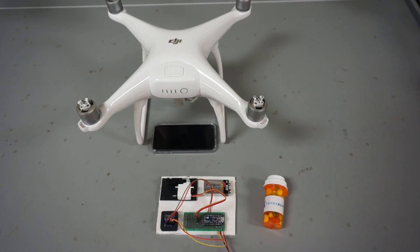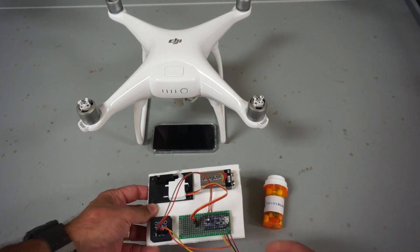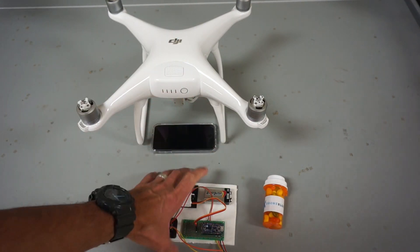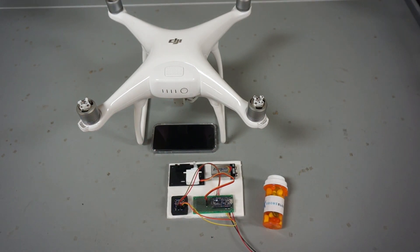I've given thought to how you would actually pull this off. I've seen some different designs out there — one uses a photoresistor that hooks up to the LEDs and allows you to use your remote to turn on the LED, which would trigger the servo drop. The problem with that is it would not be able to be done via DroneBlocks, since the DJI SDK does not allow third-party apps to control the LEDs.